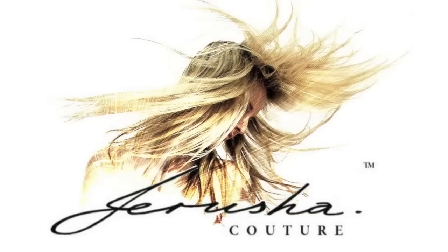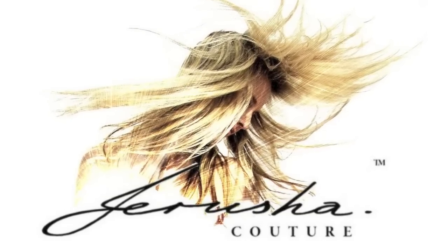Hey guys, I'm Jerusha and you're watching Jerusha Couture TV. I actually just filmed my part 2 unboxing Louis Vuitton haul, which you would have seen already — my new Montaigne MM in monogram canvas. But I'm now going to film this on the back of that and put it up a bit later.